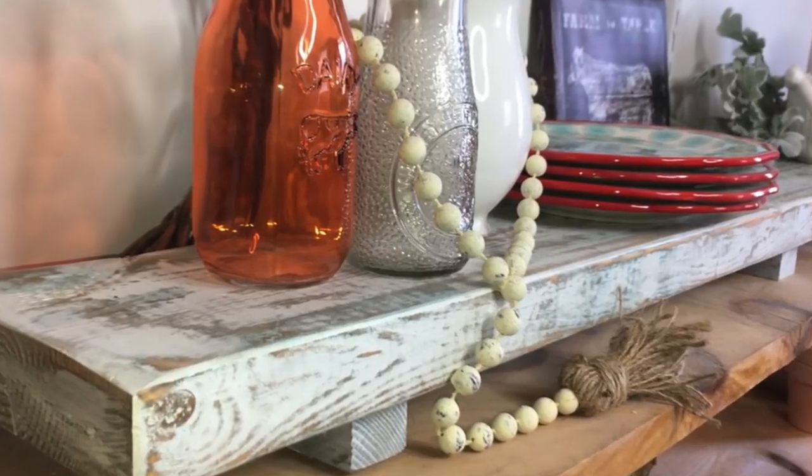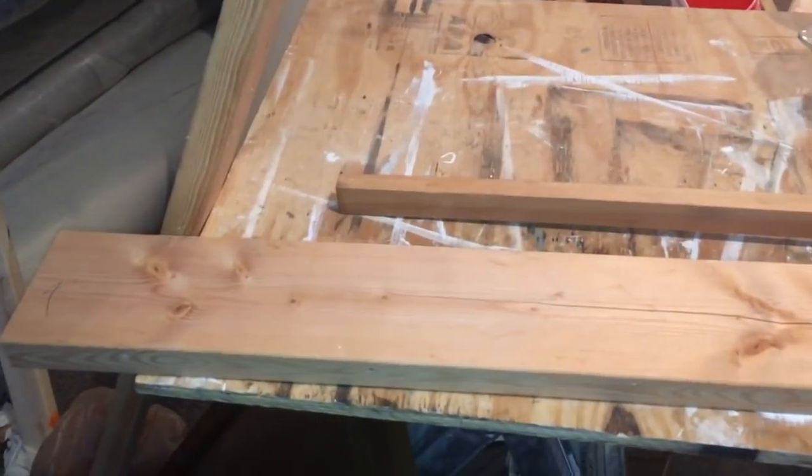Hey hey hey DIYers and welcome back to DIY Hookup. Today I'm sharing with you this farmhouse wood table runner that I made.